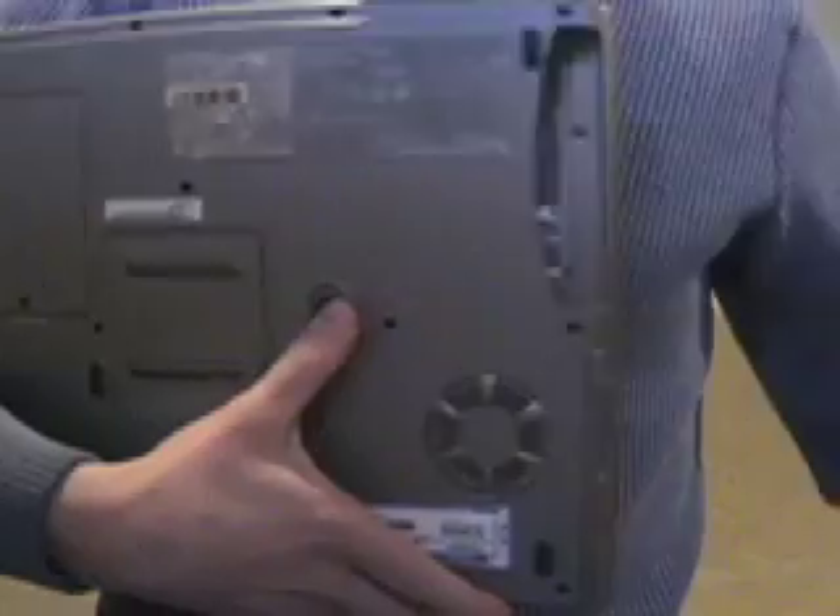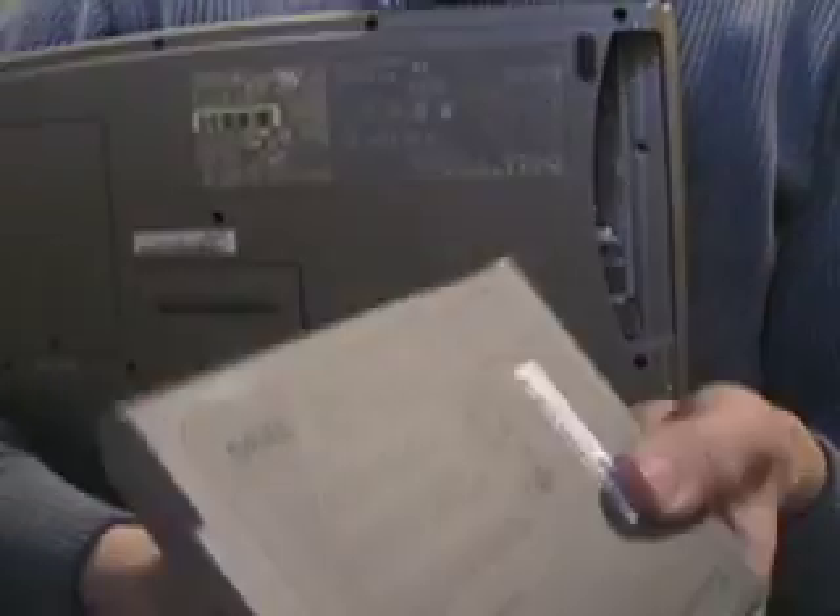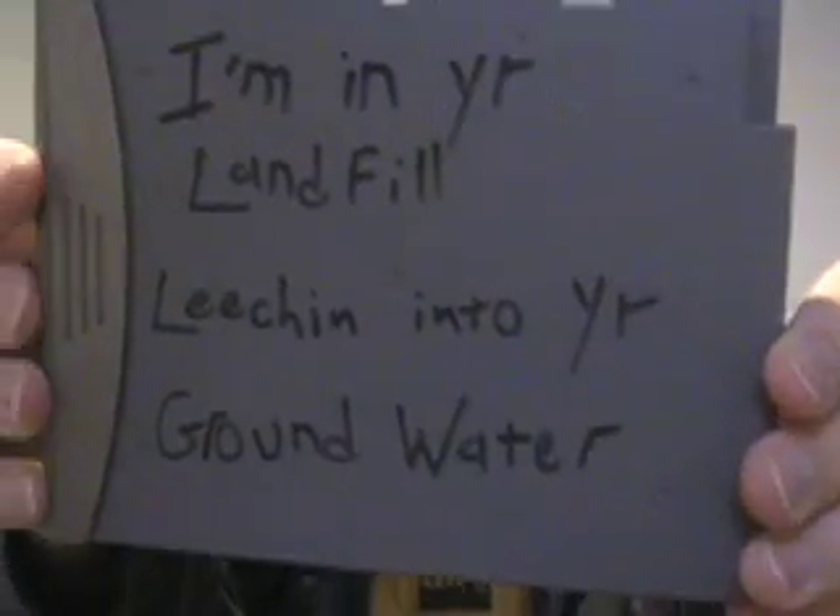Most useless part of an old laptop: there's a tab and a pull, and you've got your lithium-ion battery, which is likely completely useless. Don't throw it away! Send this off to Dell and recycle the rest of the computer.